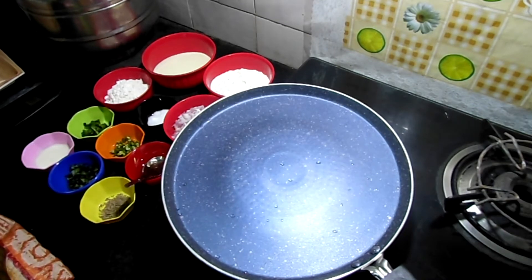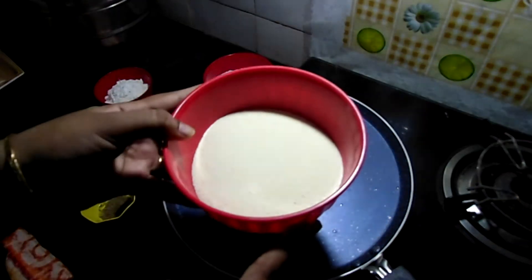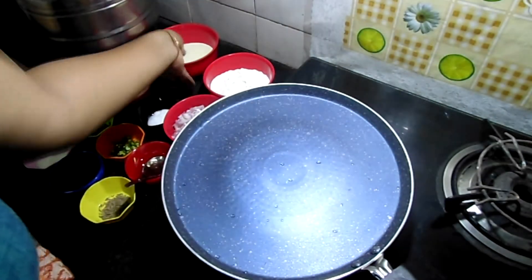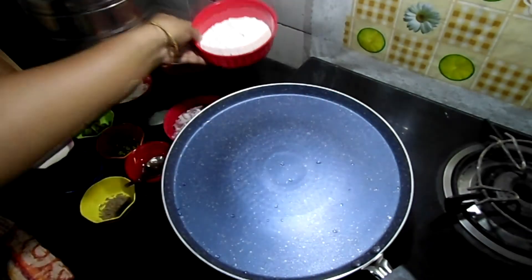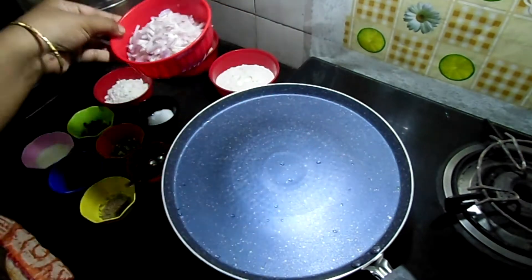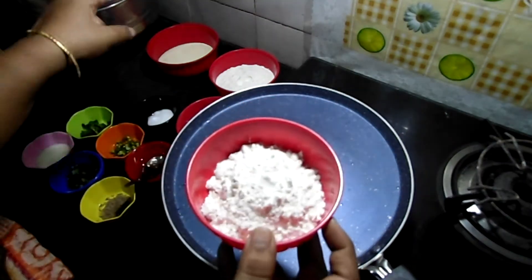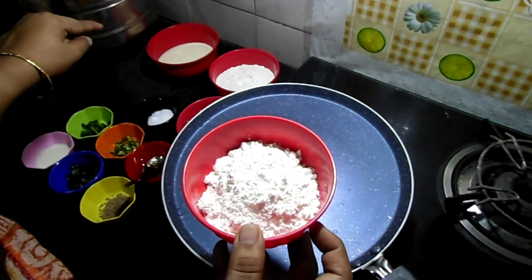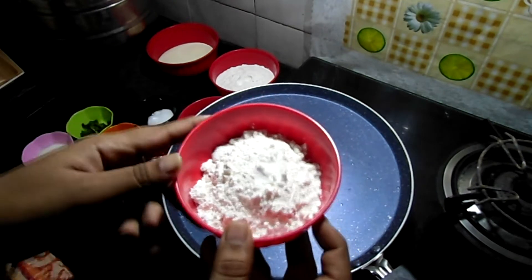Today we will prepare rawa dosa. Ingredients: 250 grams rawa, 250 grams rice flour, 1 big onion finely chopped, and 125 grams of maida.